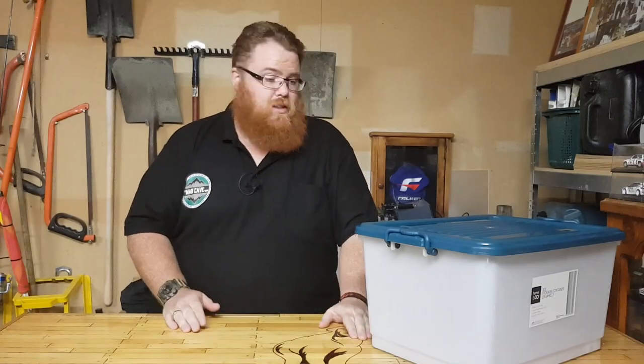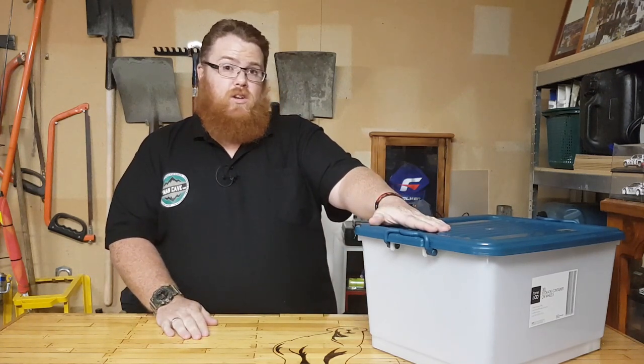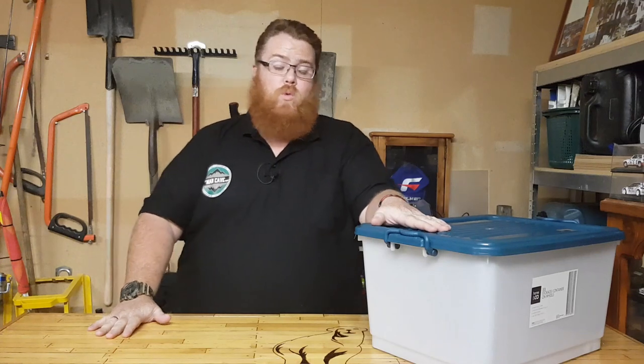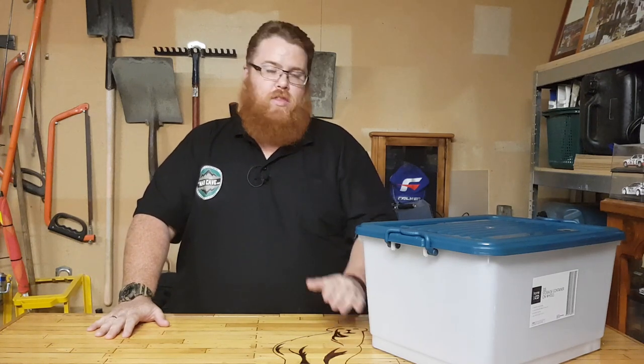So there you go guys — that's going to be the first video about the box and what kind of boxes you can have. For the experienced guys, please comment and give other suggestions on what kind of boxes to use, how to store them, and anything else from this video. I want to thank you all for joining me on this journey. Hope to see you on Facebook and Instagram — come check me out at The Man Cave 4301. See you on the next video. Cheers guys, bye.